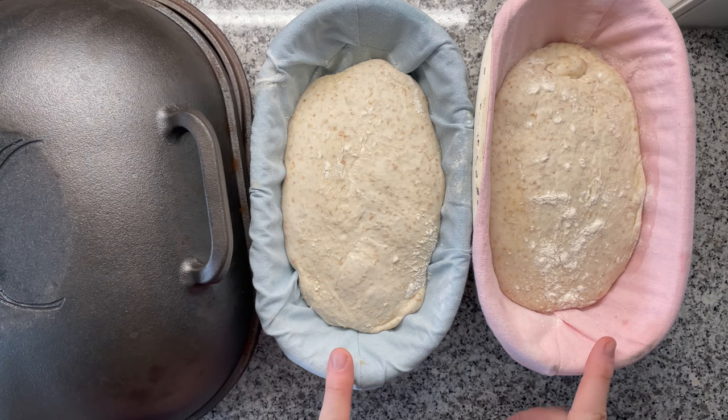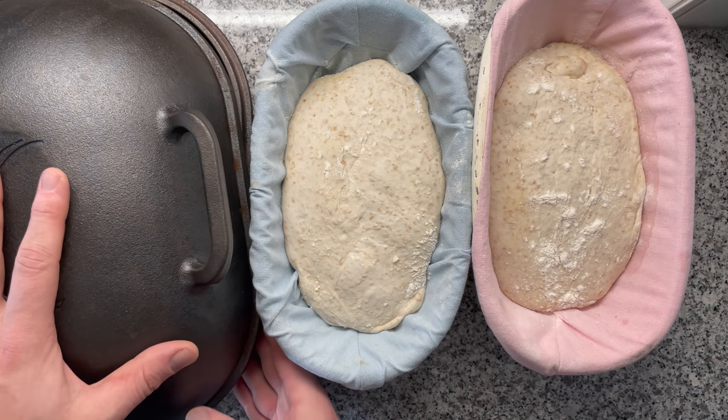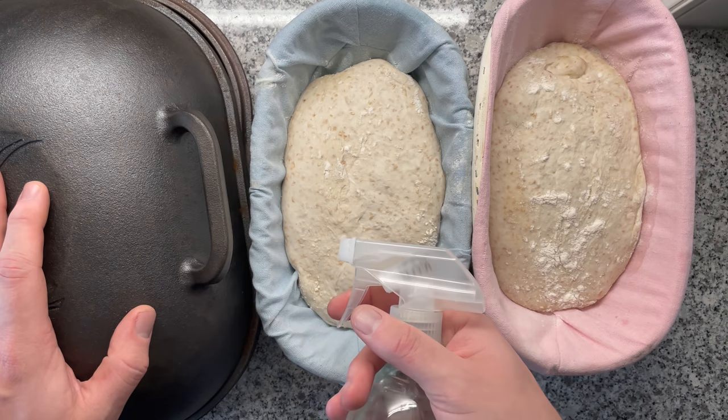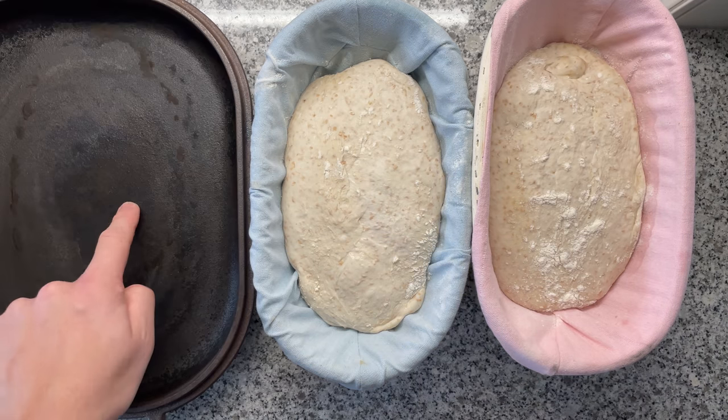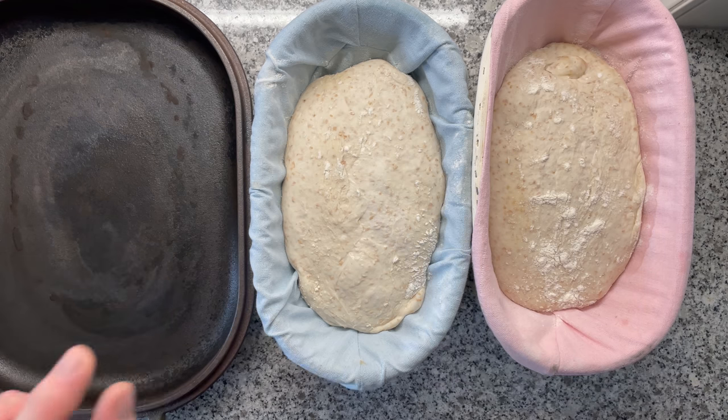I made two loaves exactly the same. In this video, I want to find out what's better: my default technique where I preheat both the bottom and the top part of the Dutch oven plus apply a few spritzes of water, versus just preheating the bottom part of the Dutch oven. I am hoping that this might result in even more oven spring.